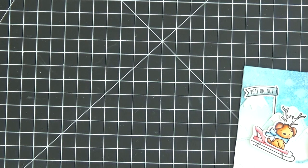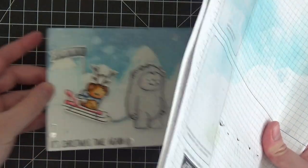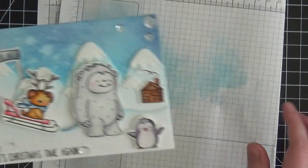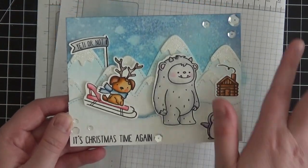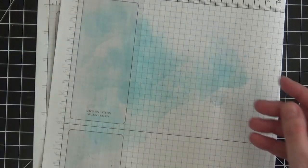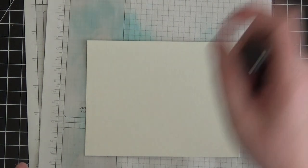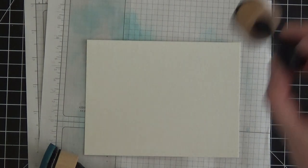The first thing I did was create the background using only two colors of Distress Oxide inks. For scene building with large images, I like the scene to take up the entirety of an A2 size card front, which is four and a quarter by five and a half inches. I cut my cardstock to that size — this happens to be Canson XL watercolor paper, which I really prefer for Distress Oxide inks. You can also use any smooth cardstock such as Bristol Smooth or Neenah heavyweight, but watercolor paper is my personal preference.